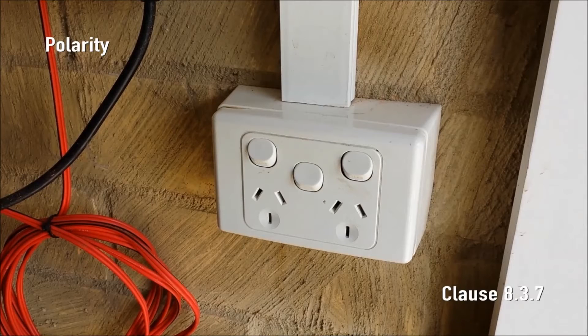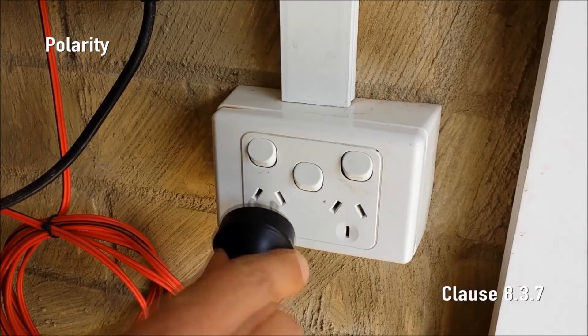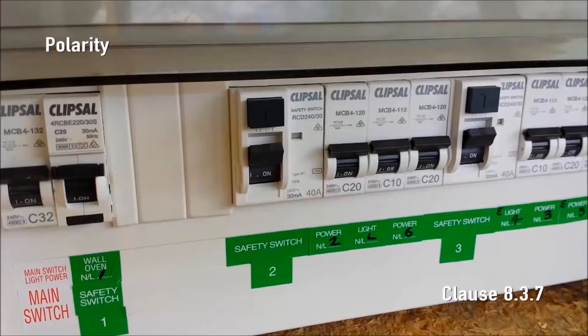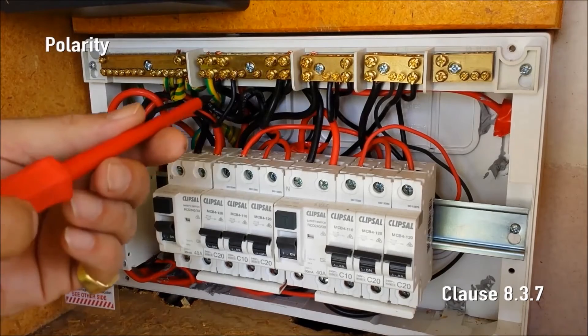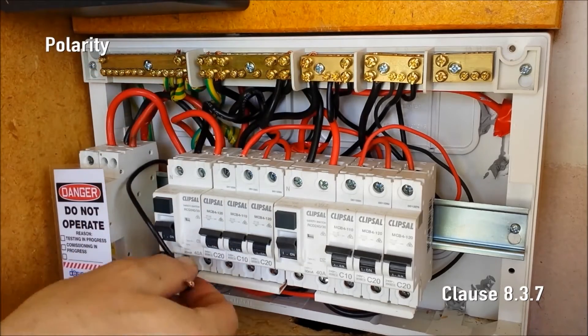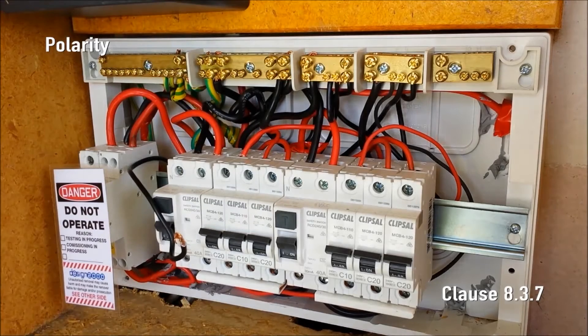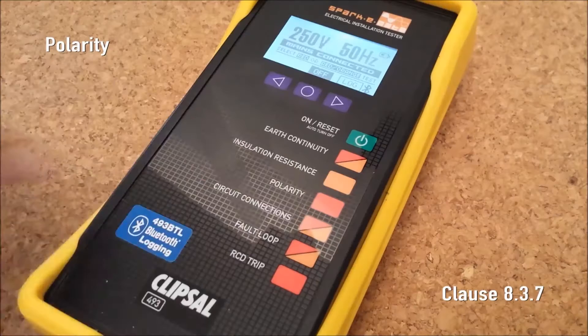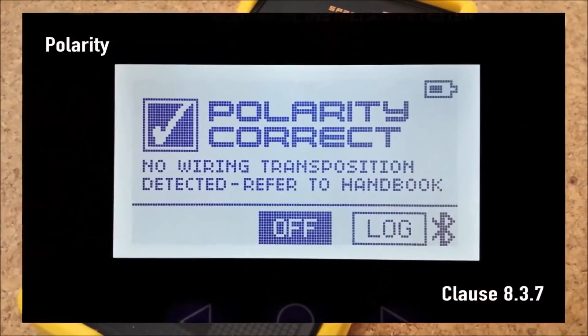Next we need to ensure that the neutral and earth are not reversed. If the circuit is protected by an RCD and the neutral and earth are in fact reversed, the RCD will trip instantly when you plug SparkyMate in. If the circuit is not protected by an RCD, disconnecting the sub circuit neutral conductor at the MEN should cause SparkyMate to display 'Hazard: no neutral'. If the neutral and earth are reversed by mistake, SparkyMate will display 'Hazard: no earth' with the neutral disconnected. After a full check and any faults rectified, press polarity and you'll see 'Polarity correct'.